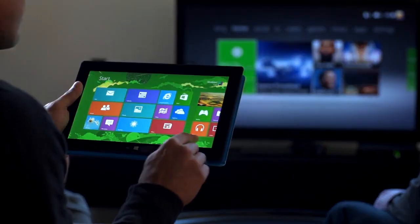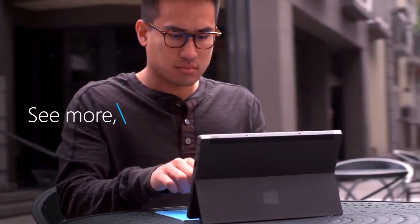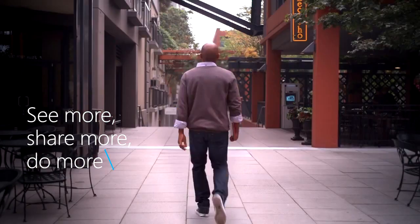From touch to type, office to living room, from your screen to the big screen — you can see more, share more, and do more with Surface. Click in and do more.